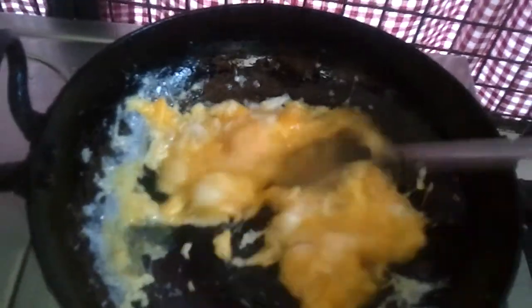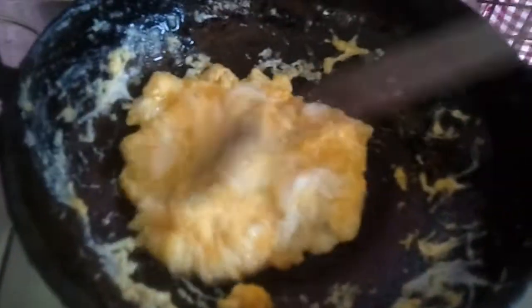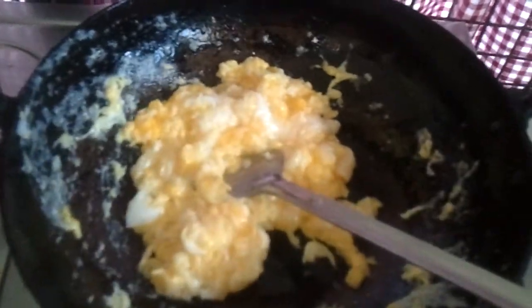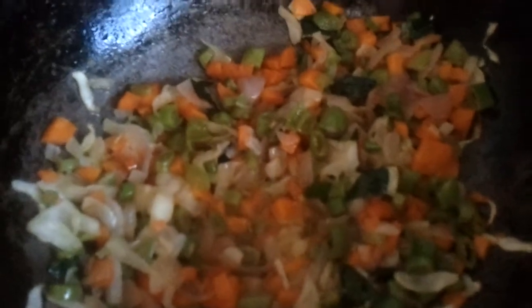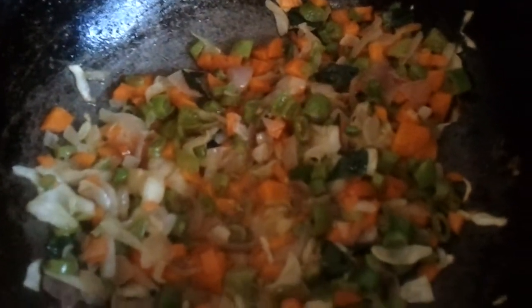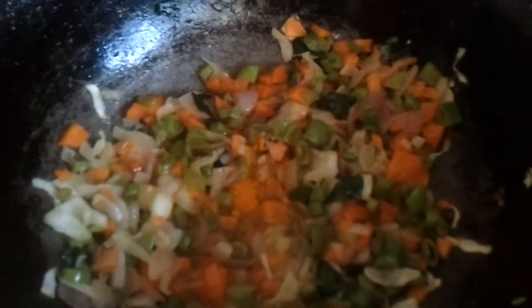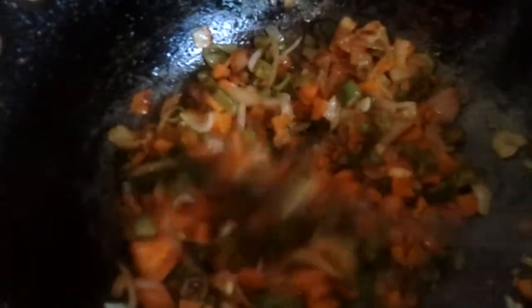Now we're going to scramble the egg. Since we like it a little spicy, we can add a teaspoon of chilli powder and half a teaspoon of turmeric powder into the vegetables and sauté it for a little while. If your children don't like spicy, don't add chilli powder.